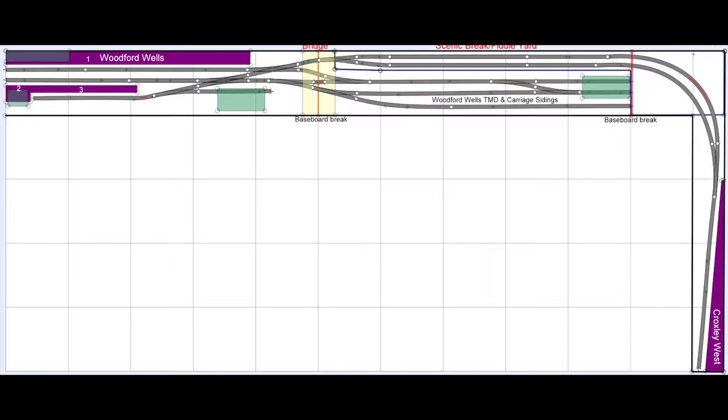For all intents and purposes this is good enough - it shows you where all the turnouts are and roughly where everything lives. This is the track plan for Croxley West and Woodford Wells. One caveat: in the top right-hand corner you'll see a red line in the middle of the track. This is a hangover from me not being able to fully recreate the layout in AnyRail 5 - that red line means the curve is too tight. In real life it's done with track setters and the curve is fine. I'll put the track plan on my website so you can download it.